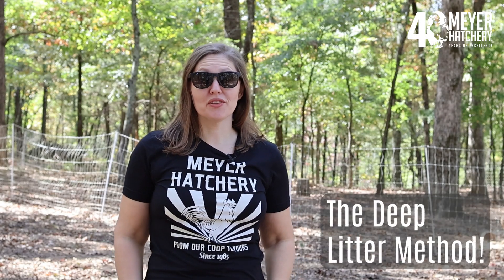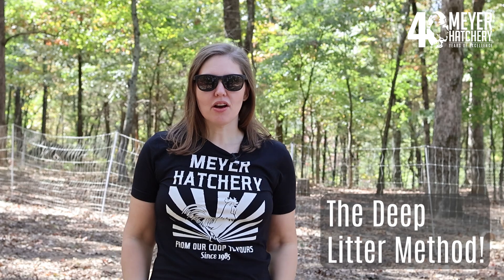Hello, Kelsey from Meyer Hatchery here. With fall in the air and winter just around the corner, I'd like to talk about using the deep litter method in your coop. It can be expensive and time consuming to change out your coop's bedding each week, especially if you have a larger coop.